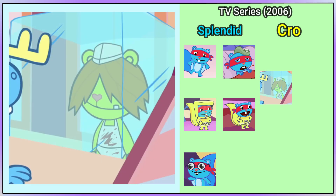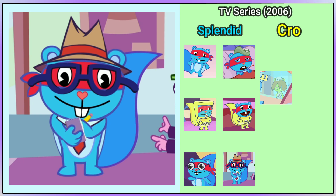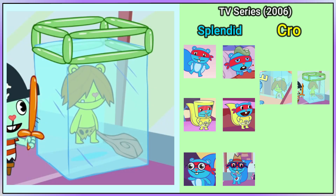Crow Marmot is a butcher in A Change of Heart. In See What Develops, Splendid is dressed as a journalist who worked for a newspaper company, and his fedora is a recolor of Shifty's. In the same episode, Crow Marmot has a balloon hat.